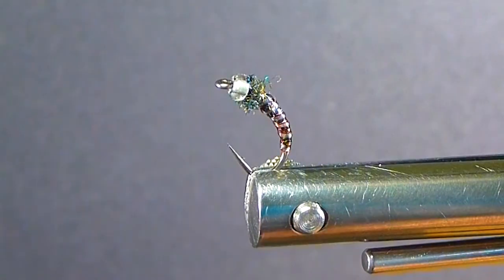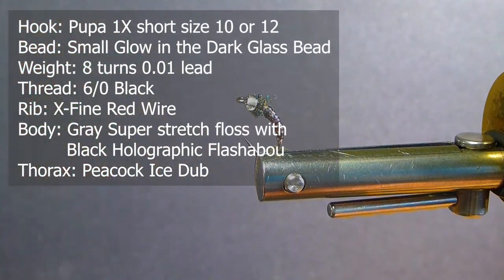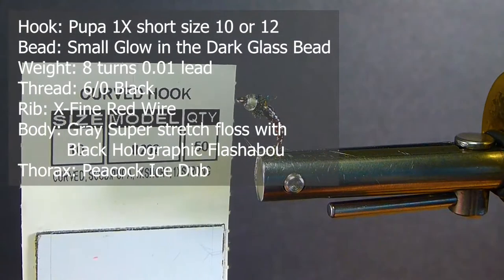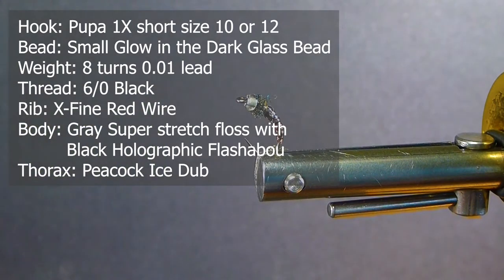We're going to go over the materials. First of all, I'm going to be using some Semperfly 6-0 black flat thread. The hook we'll be using today is a size 10 pupa hook — curved pupa or 1x short. You can also go to 12s or 14s if you want, but 10s and 12s is all I fish with this.